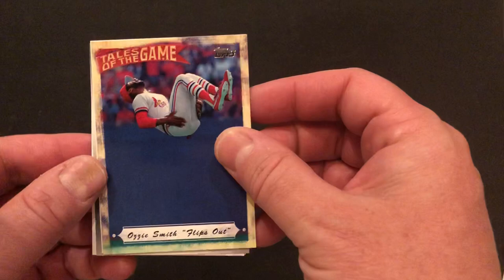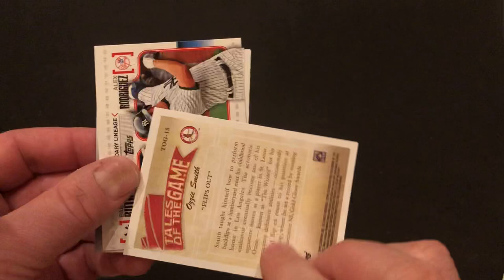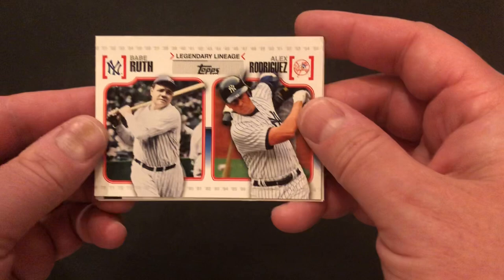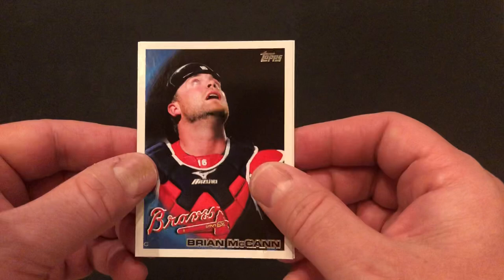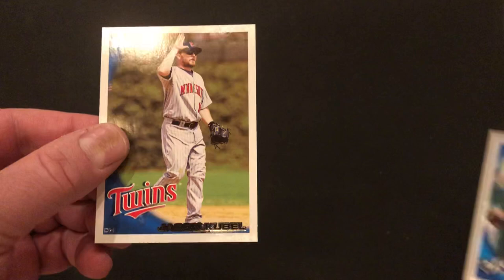We've got a cool Ozzie Smith card — as he was known for doing a backflip when he took the field. That's a cool looking card. Tales of the Game. We've got Legendary Lineage — Babe Ruth and Alex Rodriguez, two of the all-time greats. A lot of inserts and other things in these packs. Another Topstown card. We've got a very good player, now retired, Brian McCann. Rod Barajas. And Jason Kubel.